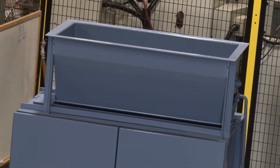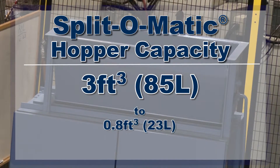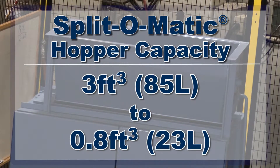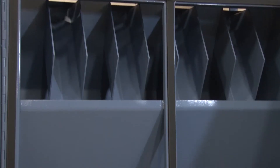Split-O-Matic splitter models have a hopper capacity range from three cubic feet to 0.8 cubic feet. These integrated hoppers with their hopper gate release mechanism allow for proper loading of the bulk sample to ensure even material flow through the chutes.